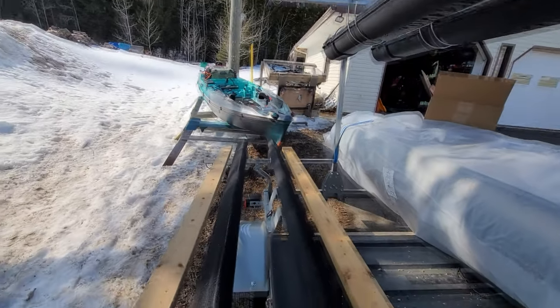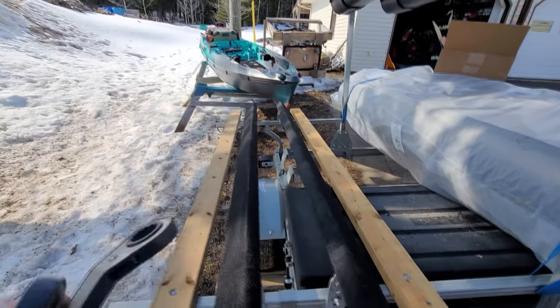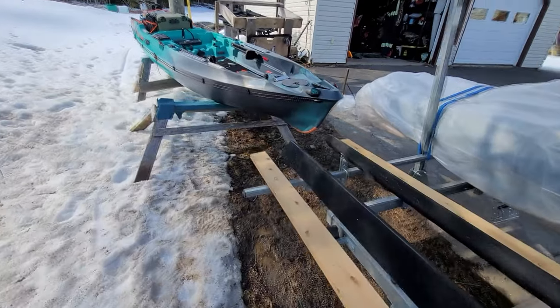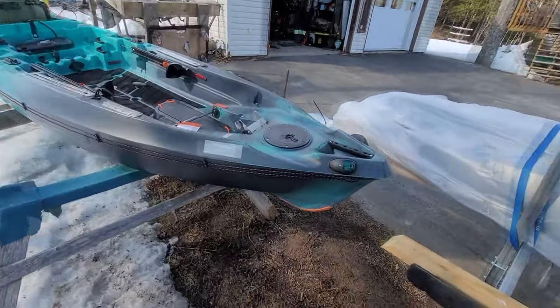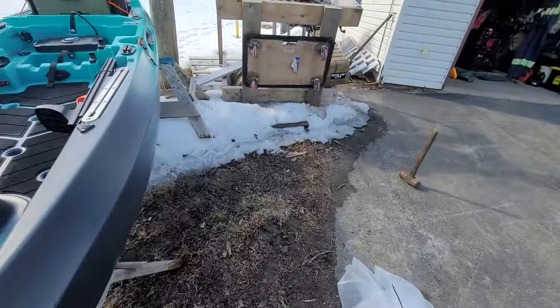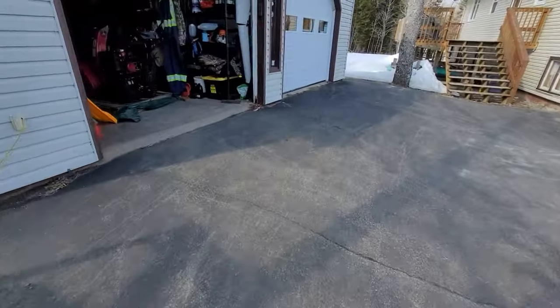This is going to support the flat portion of that W hull, and then the angled portion — we'll put the boat up and I'll show you. This is essentially supporting it as much as we can along the hull, both in the two channels and along the bottom of the hull. The more support we can give, the less pressure is going to be on any one point on the boat.